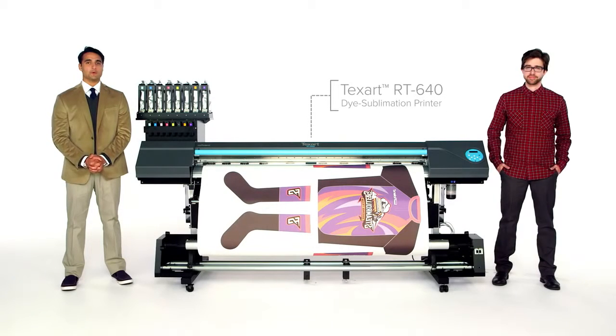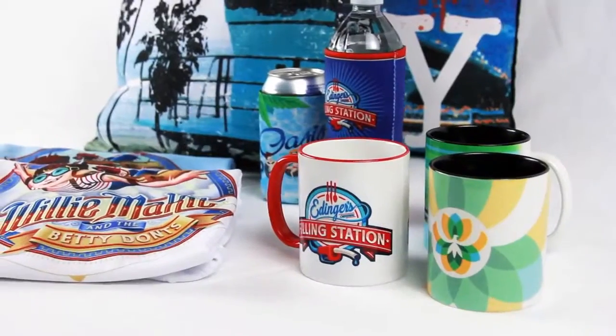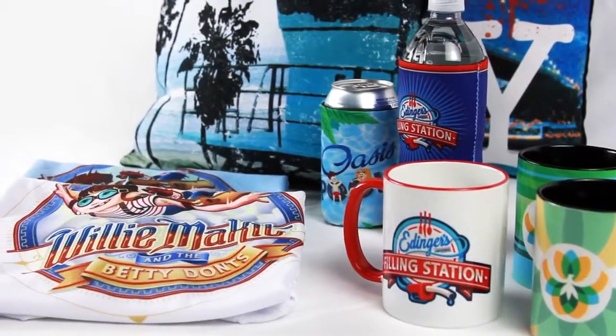We're here to determine whether the Roland Texart RT640 dye sublimation printer is simply brilliant, or is it brilliantly simple? First, let's take a look at the color. Dye sublimation printing demands saturated colors and precision details.